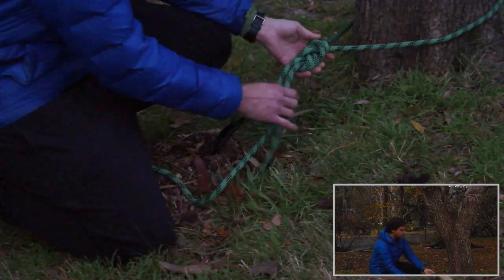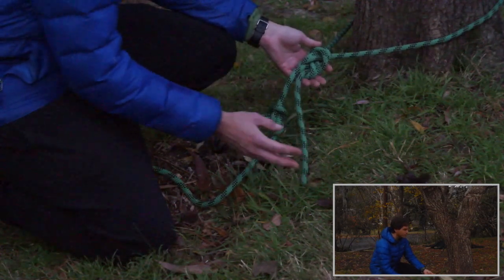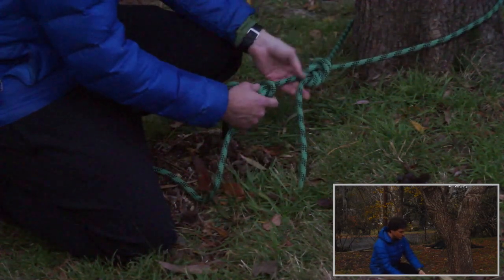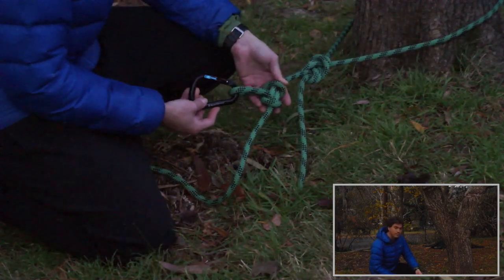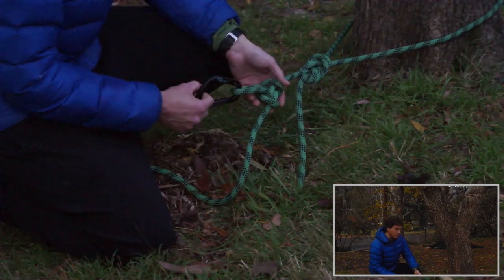To start with we have a re-threaded figure-of-8 knot that attaches the rope directly to the tree. Immediately below the figure-of-8 is a simple alpine butterfly, giving us a loop that we can use as our attachment point for this anchor.